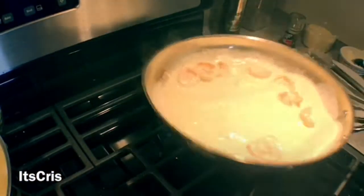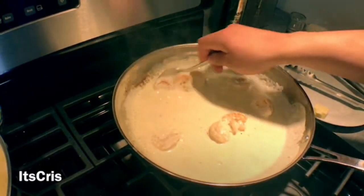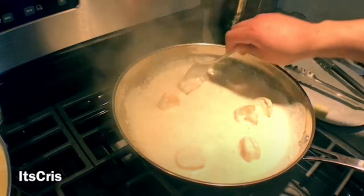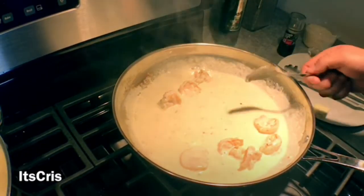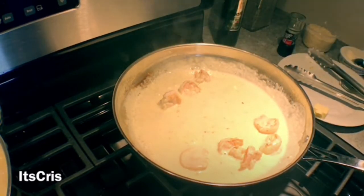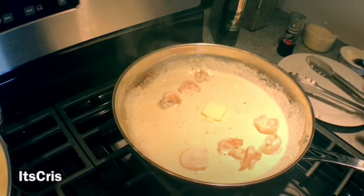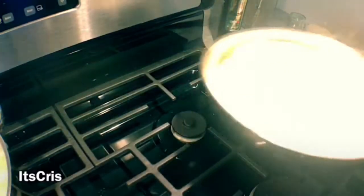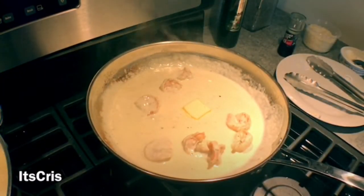The sauce looks great — it's time to turn off the heat and let it rest until the pasta is done. Keep tasting and adjusting. At this point the sauce is perfect. I'm adding the last pat of butter and letting that melt away. I've turned off the heat; the sauce is ready, I'm just waiting for the pasta.